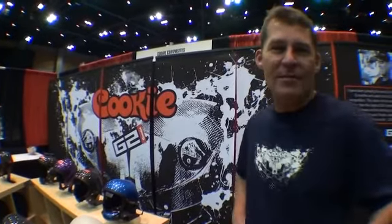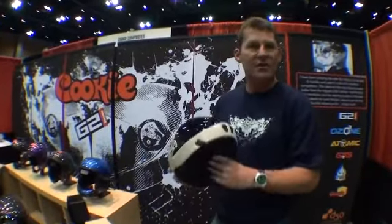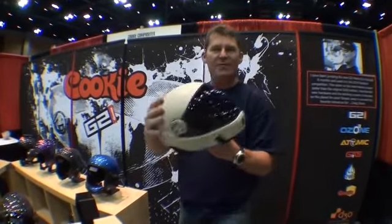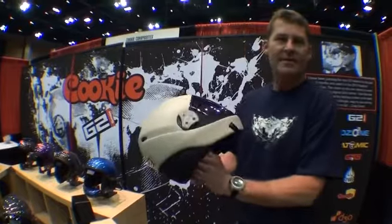Hi there, Jason Cook from Cookie Composites and welcome to our booth at the PIA Symposium 2011. If you're in this area, make sure you come and stop by our booth because we've got some cool new products featuring our G2 incisors, extra small through to extra extra large. This one here was painted up especially for the PIA Symposium — we've got camouflage custom side plates on this baby and it's painted in a desert sand colour.